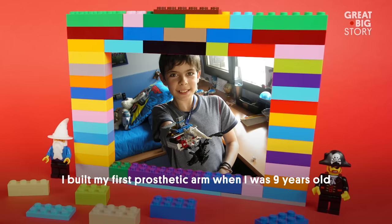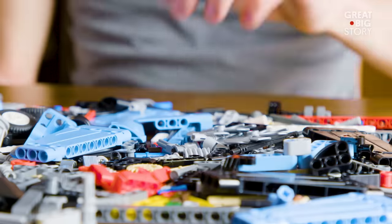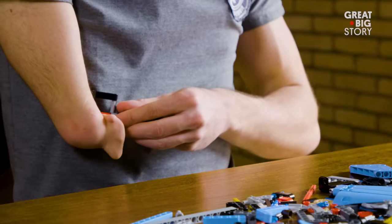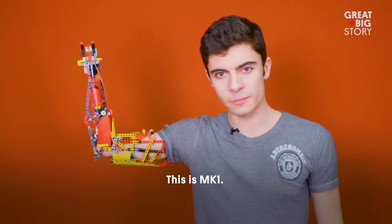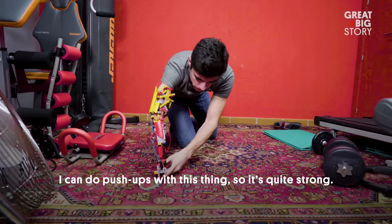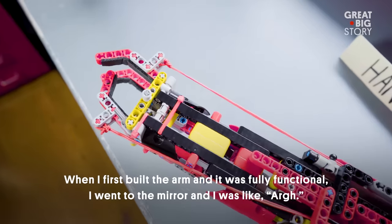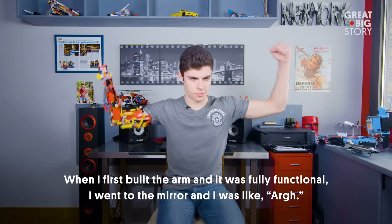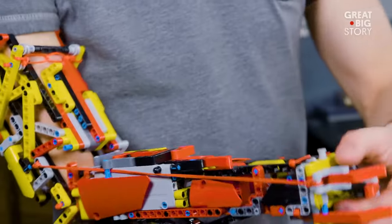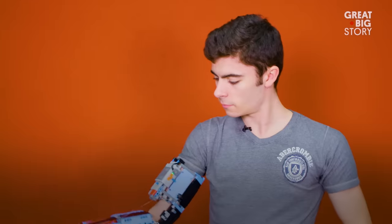I built my first prosthetic arm when I was nine years old and I built it around my hand. It started as a boat shape, but unfortunately the Lego bricks weren't strong enough. It wasn't for another nine years till he would try again. This is MK1 — this is Lego Technic, the sophisticated part of Lego. I can do push-ups with this thing, so it's quite strong. When I first built the arm and it was fully functional, I went to the mirror and was like, oh, oh, oh. That model, the MK1, only took five days to build.